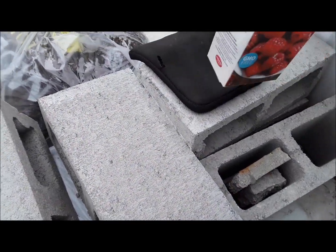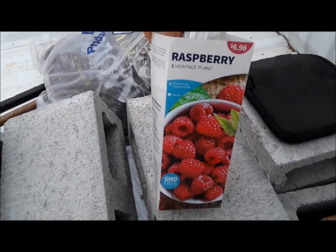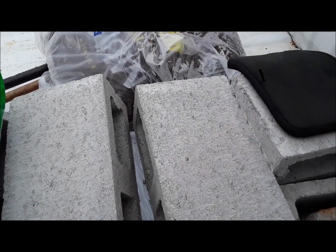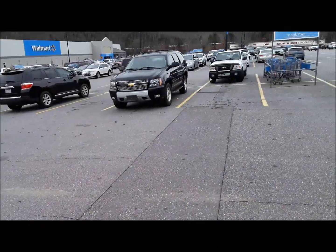I also got another raspberry bush that I'm about to plant on the property as well — got that at Lowe's. Okay, so we're going to go get an apple tree.